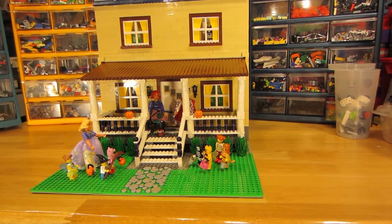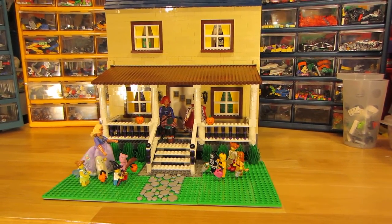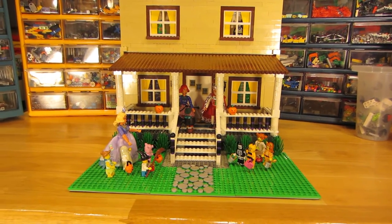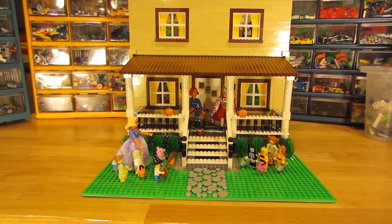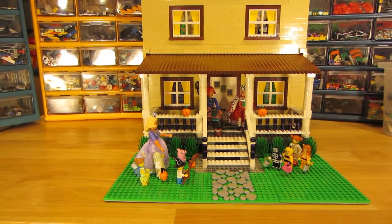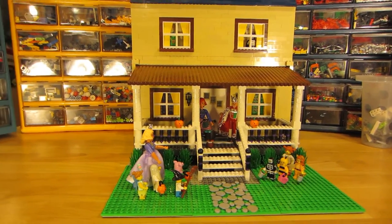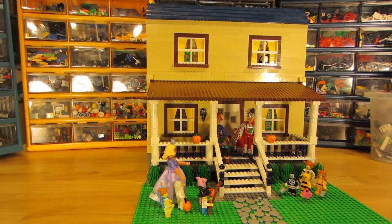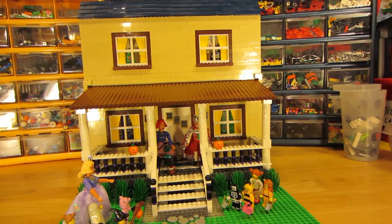You can see the size of the minifigures in the front — they look like children coming trick-or-treating. We also have some larger figures: I have some Jack Stone figures and figures from Belleville, yes, that's from long ago. The people in the back are dressed in their Halloween costumes, as well as a witch and a king.